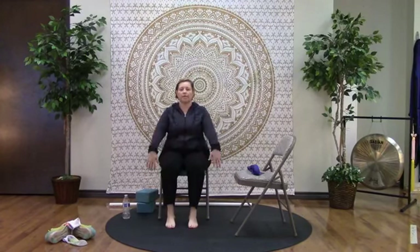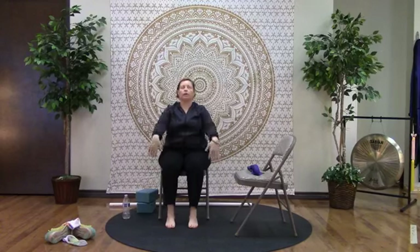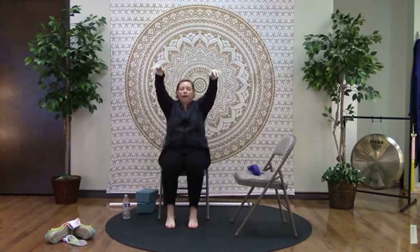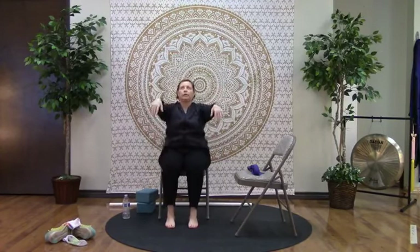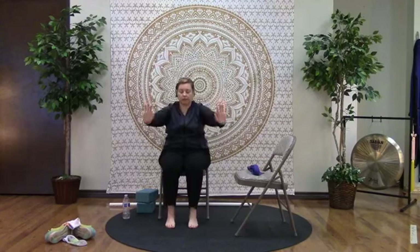We're going to work with the arms. Imagine your arms are paintbrushes — on the inhale, pull them up; on the exhale, pull them back down. Inhale pulling up, exhale pulling down. We'll do this four times total, coordinating our movement with the breath.